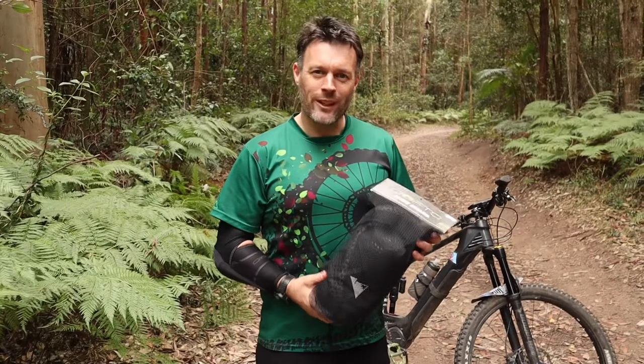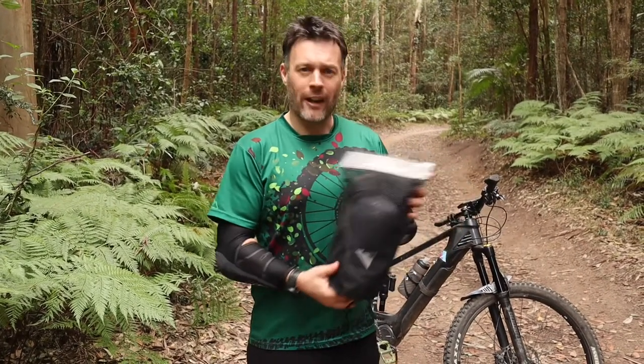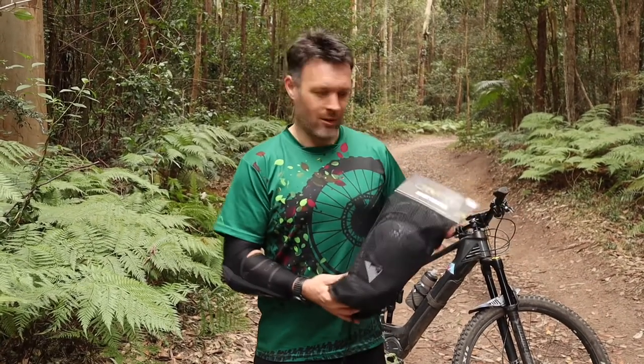Hi guys, Dave from Crofto here. Thanks for coming and having a look at our knee guards. These are our Crofto Enduro knee pads for the maximum protection available.